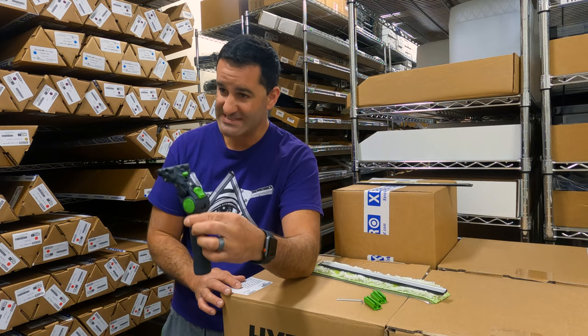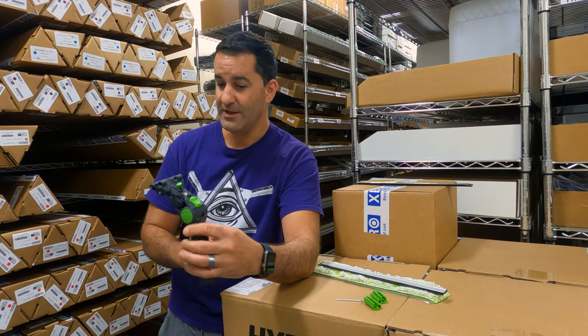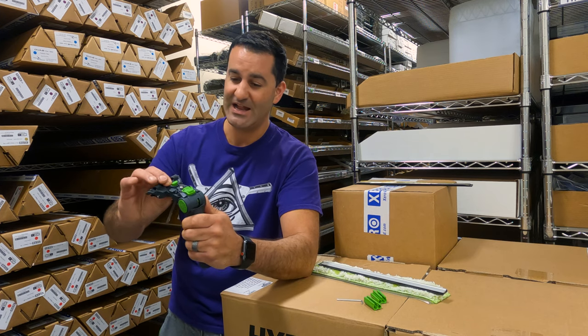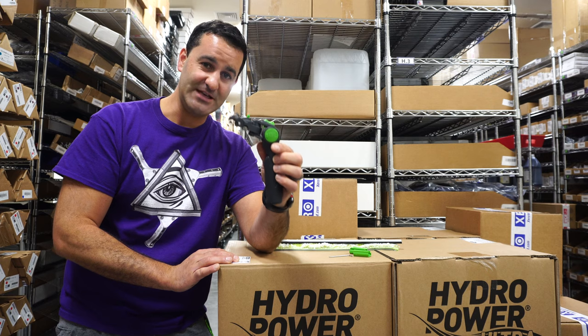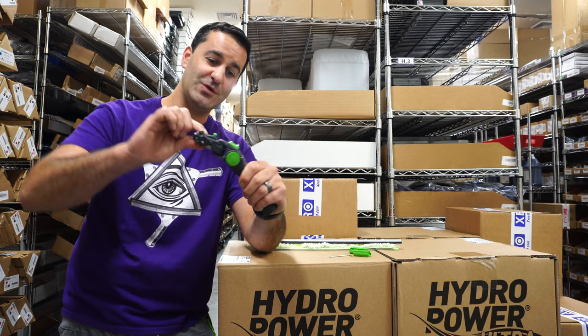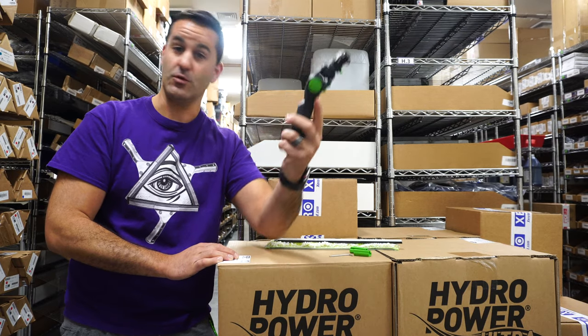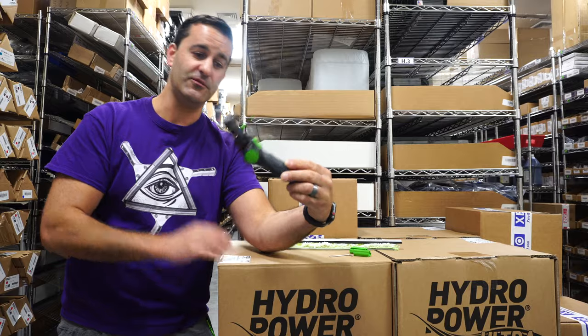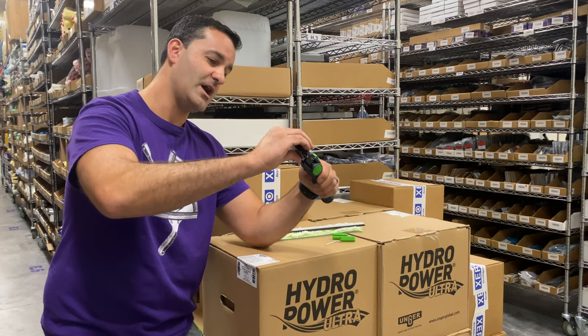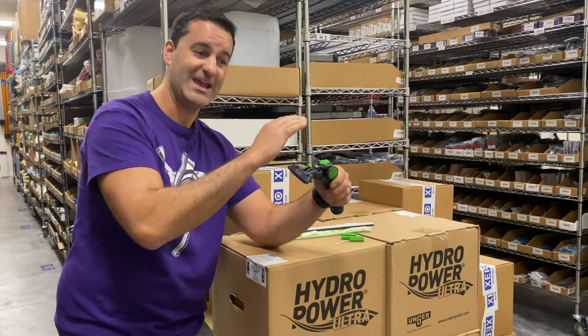This looks like a standard angle for a squeegee handle, but this particular handle has various angles you can set it at. It goes as deep as 55 degrees and you can set it to up to negative 35 degrees. This is useful when working on a pole to get to the bottom of the window. There are a variety of different angles you can lock it in between 55 and negative 35.